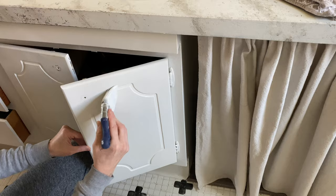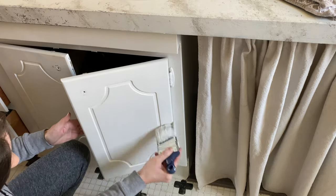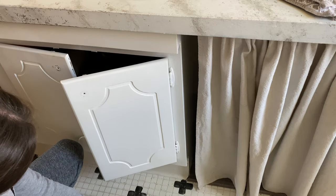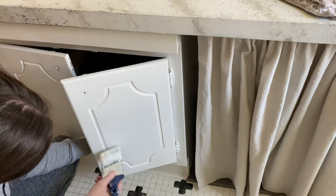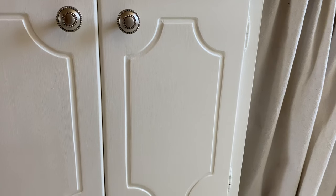To keep this bathroom makeover very budget-friendly, I used the same knobs we already had. I did buy them new eight years ago when we moved in, but they still tie in nicely with the brushed nickel faucets and lighting, so they'll work fine for now.